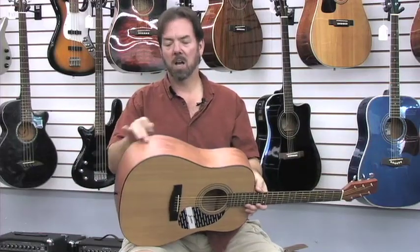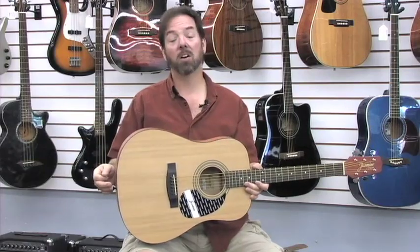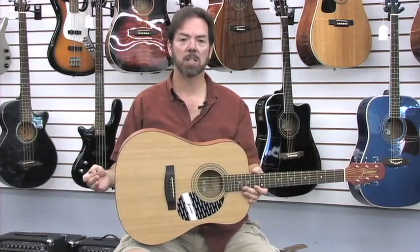This, along with the dreadnought size, gives it that big guitar sound that again you don't often get in guitars in this price range.